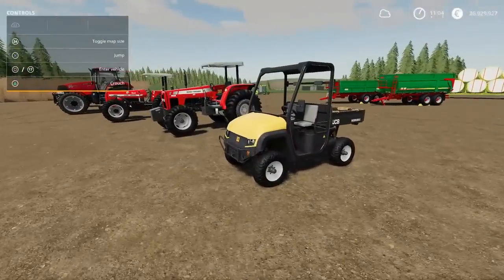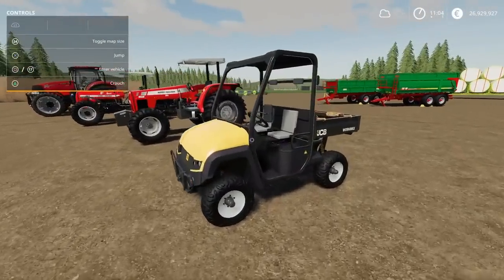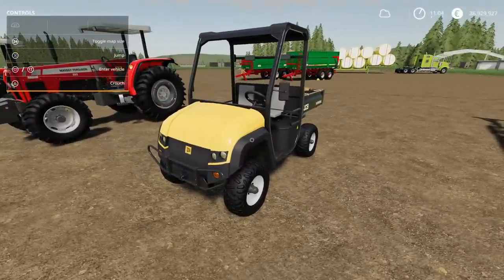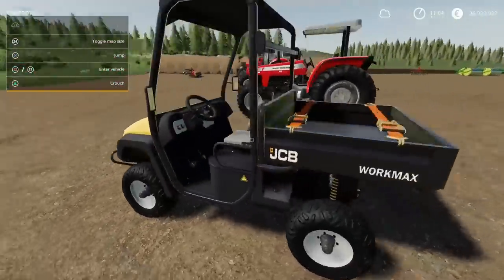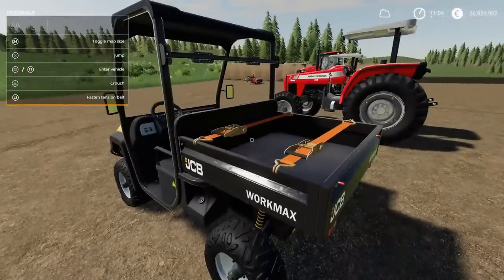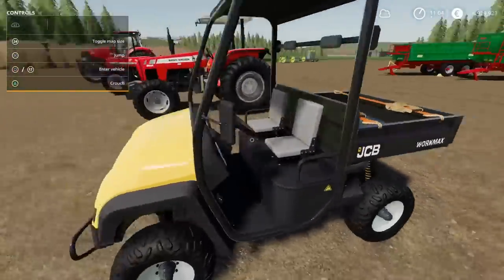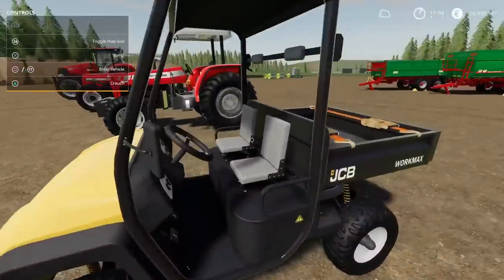Next we have the JCB WorkMax 800D by Whiteball Modding — another little utility vehicle. This is 5.23MB to download, four slots on console. It has a 1,000 litre bed which has got straps on the back. We can open the back down and we can tip the whole thing up. Let's jump in.